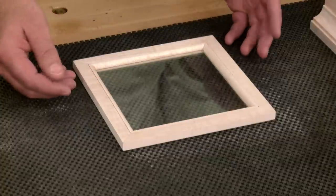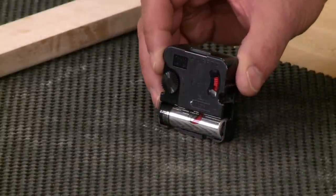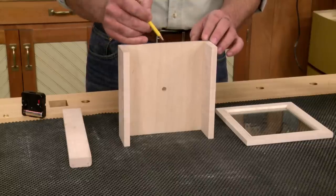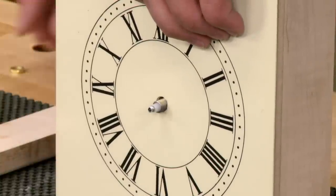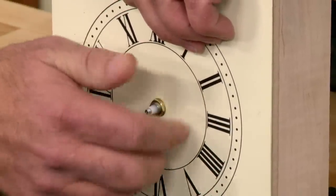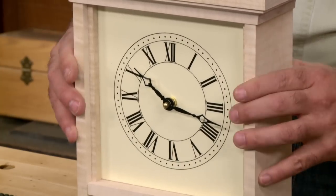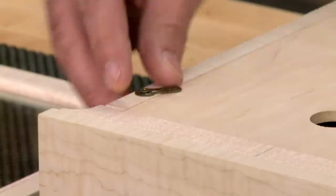With the glass stops tacked in place with a pin or glue, it's time to install the movement. The battery-powered movement is inexpensive and very easy to install — it just slips through the back of the support piece, and a small washer and brass nut fit over the post to secure it. The support consists of two sides and a plywood front with the clock face already installed. After installing the hands, the whole support unit slips into the clock, the plywood back drops in place, and the turn buttons are turned to secure it.